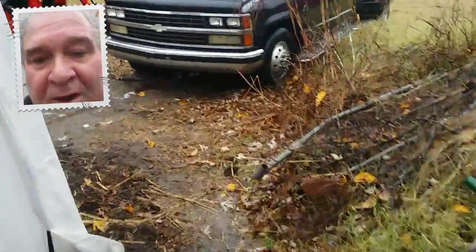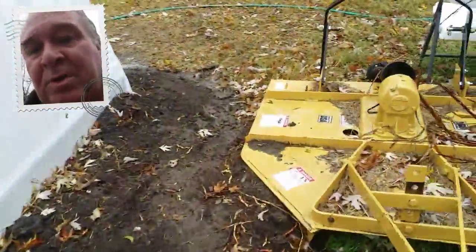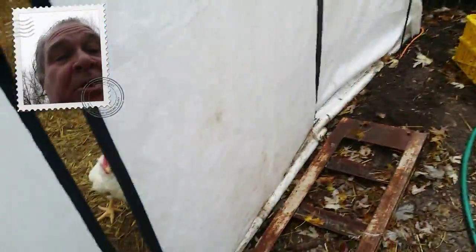Anyway, let's go take a look inside and see if it's dry. One of the problems I've been having with greenhouses — and I knew I would have this problem — is condensation. Let's go look inside.